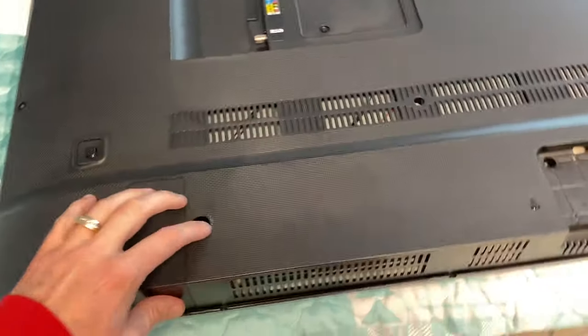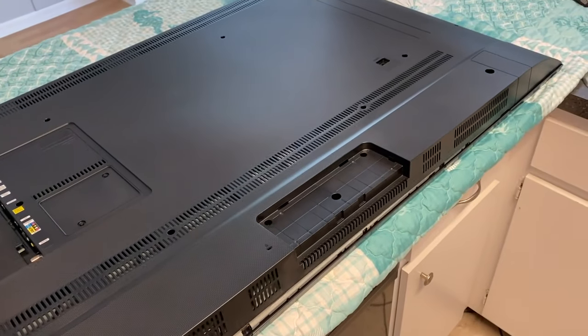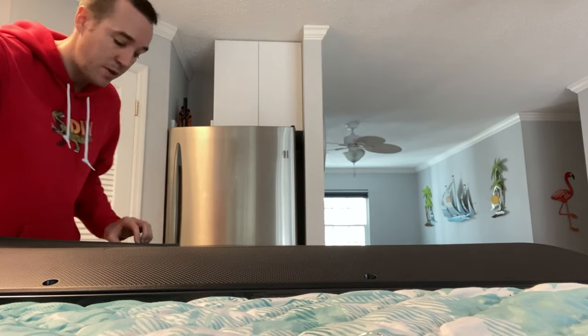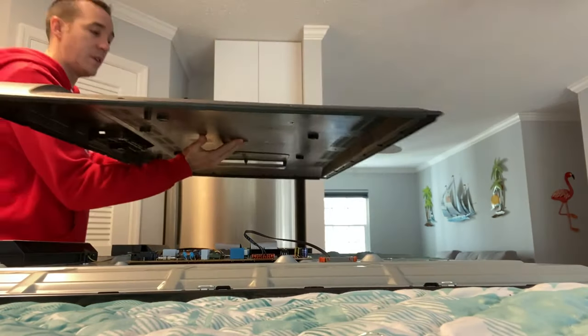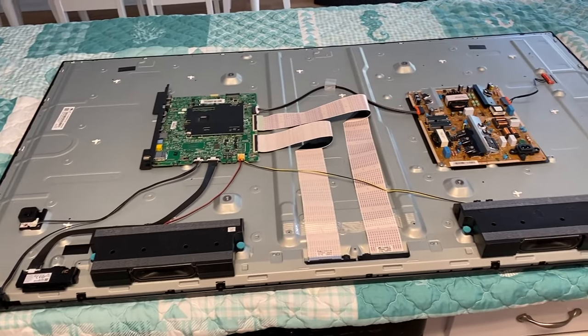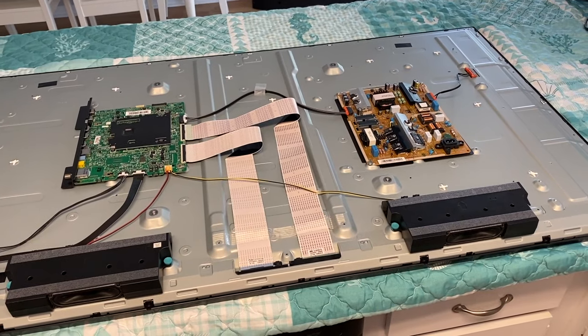If you've removed all your screws, this back panel should come up extremely easily. If not, spend a couple seconds and find the screw you're missing. Just slide it out of its top slot and remove it. With the back panel removed, we have much better access to all the internal parts we have to remove from this old panel.